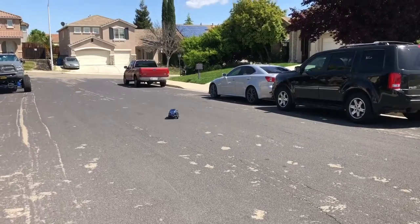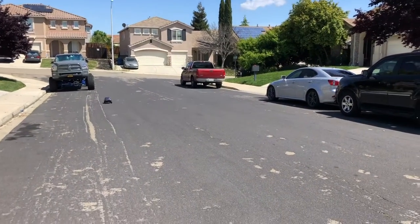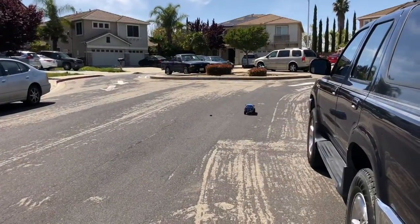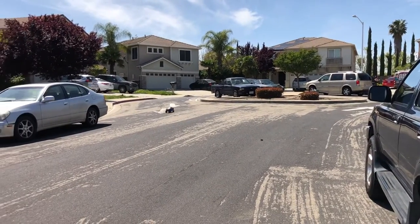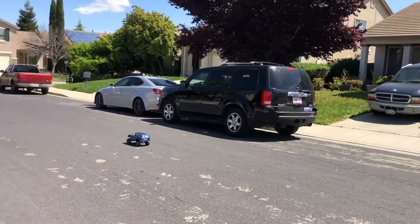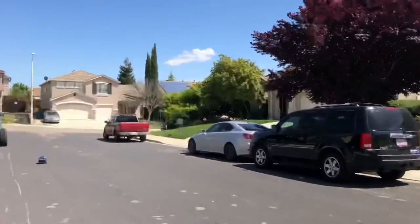They say driving a rock crawler in places like this with no rock is boring. I beg to differ. It's slow, but I kind of like it — more controllable, nothing to worry about. Not worried about hitting these other cars, especially if an RC car is going 50 miles an hour in a residential area. Doesn't worry about me hitting other cars, like these real ones.